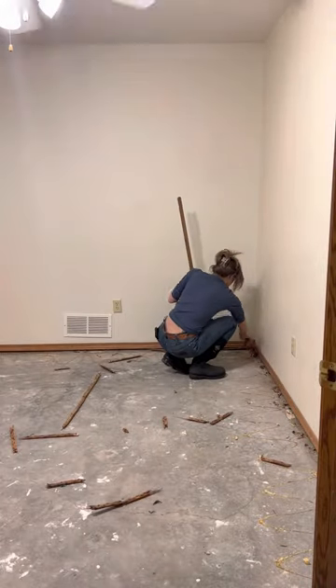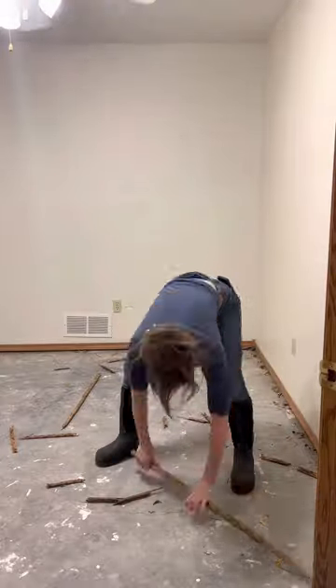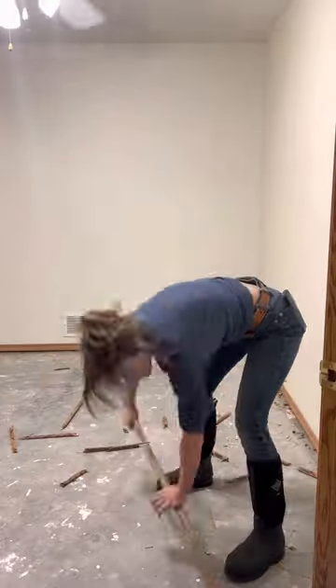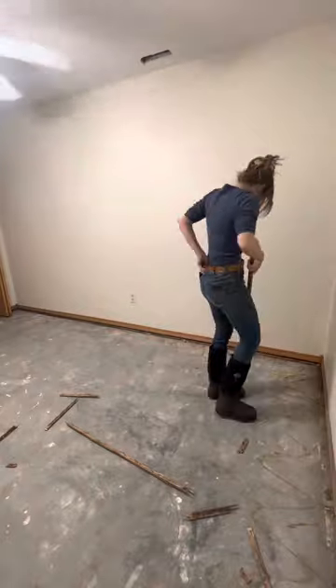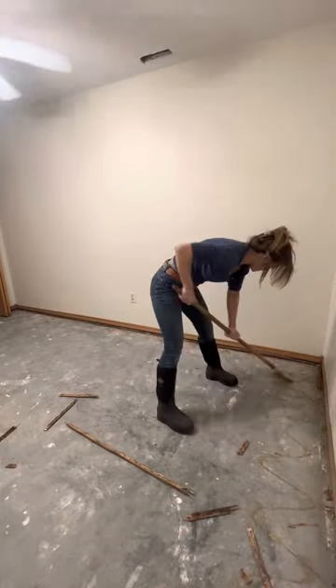Tack strips are such a pain in the butt. I know I should have worn glasses, but all I was doing was getting it prepped for Zach to come up behind me and get the nails out of the ground. Whoever installed this carpet double nailed it, so that's kind of a pain.